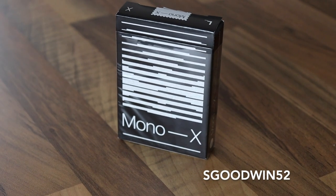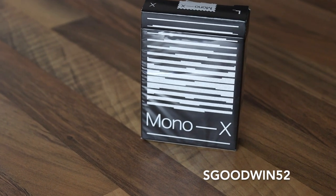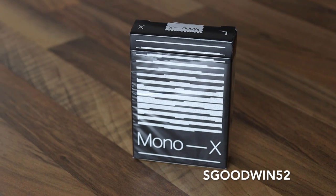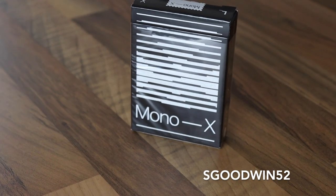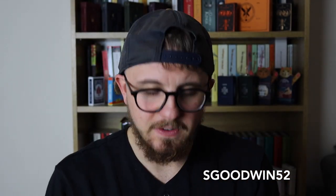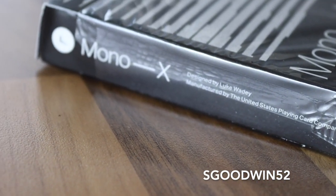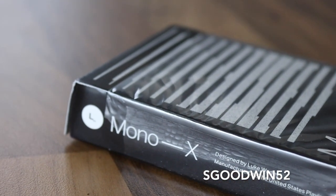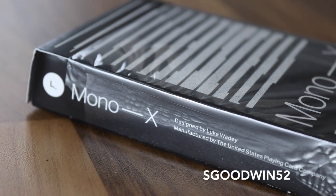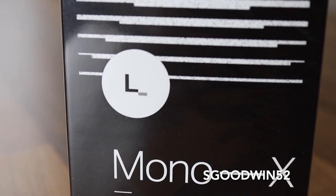Mono X comes like this. On the tuck case we've got a very simplistic design — black with this cross which is the back design, made up of various different lines creating the entire pattern. There's not much else on the deck apart from where it's manufactured at the bottom. Down the side it says 'Mono X, designed by Luke Wadey and manufactured by the United States Playing Card Company.' On the back we have Luke's little symbol.